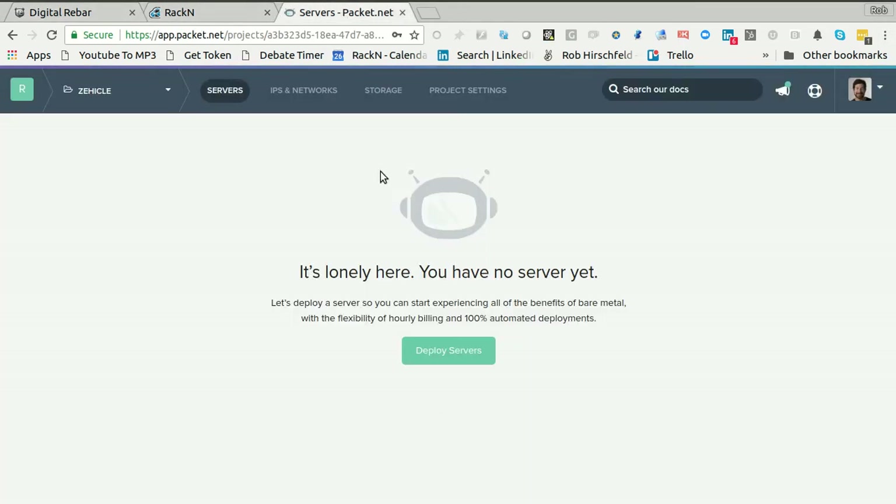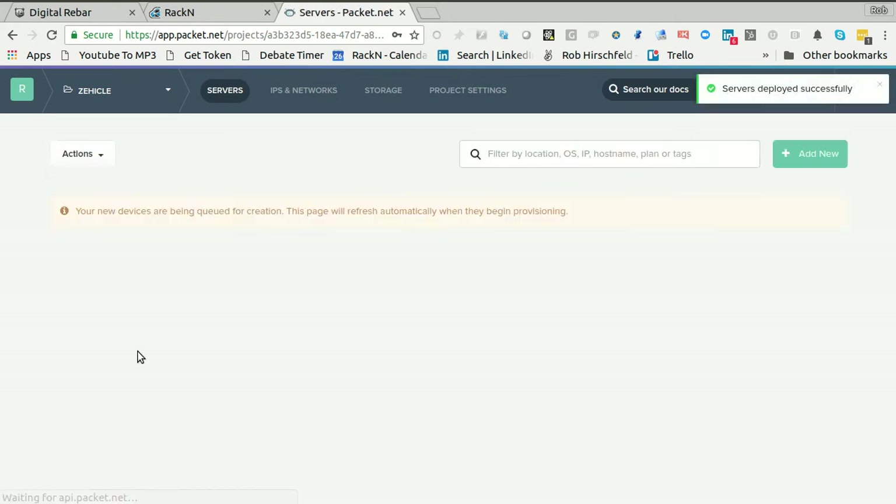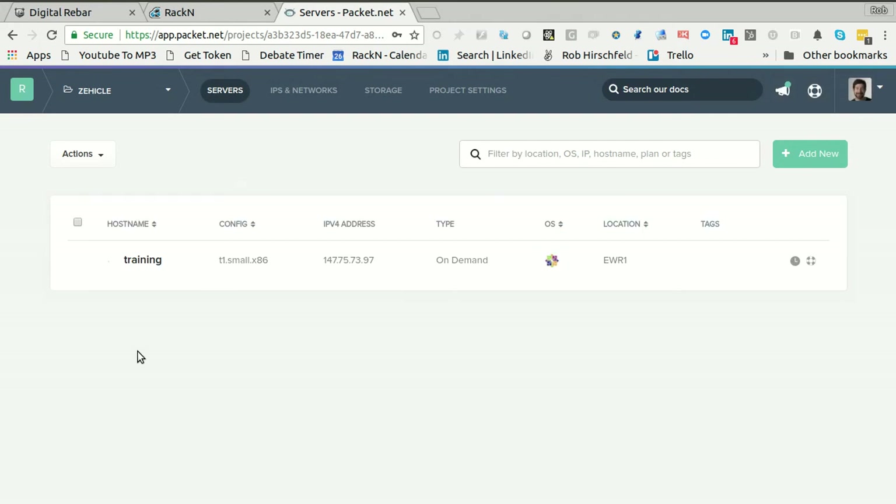What I want to do is I'm going to create a server. I'm using Packet for this. Packet is a really good place to do this — bare metal provisioning for demos, learning, and training — because it takes some of the 'what does my network look like and do I have servers' questions away, and it's actually pretty fast. I'm going to call my server 'training', deploy it in Poughkeepsie, and I just need a tiny machine. The T1s are perfect for this, and I need CentOS 7. I've already added my SSH data, so I'm going to deploy this server. It's going to take a couple of seconds to get up and running, and I'm going to pause while we wait.